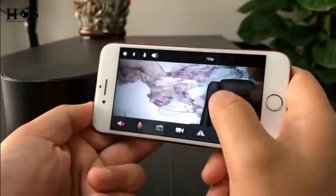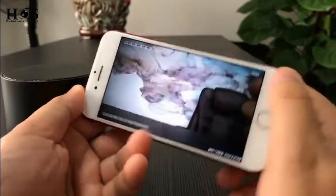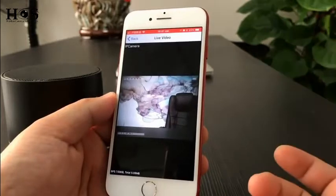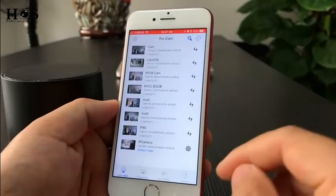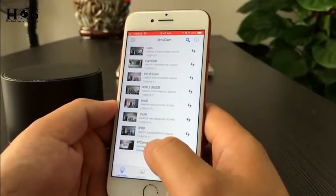Here is the P2P video of this camera. In P2P mode you don't need a WiFi connection. The distance between the camera and the phone is 50 meters without any obstruction.